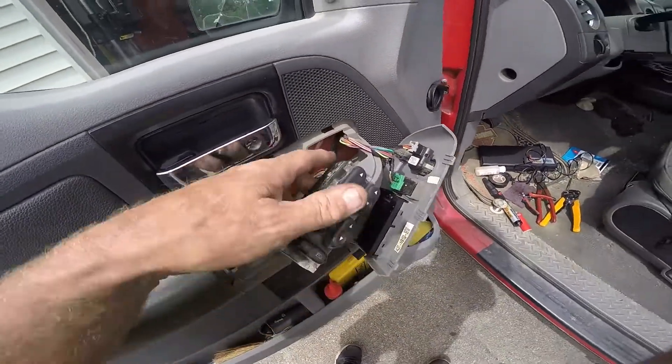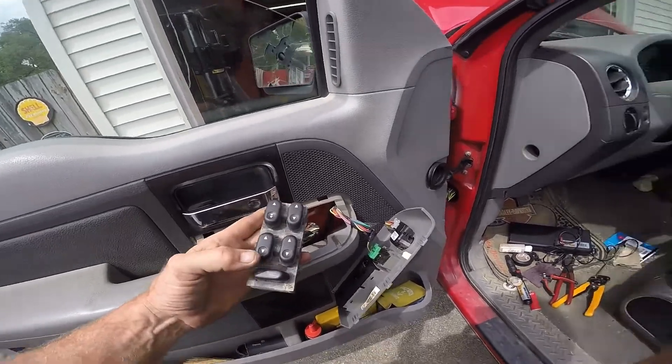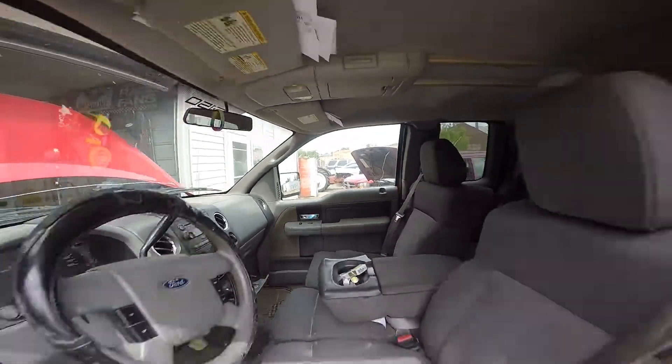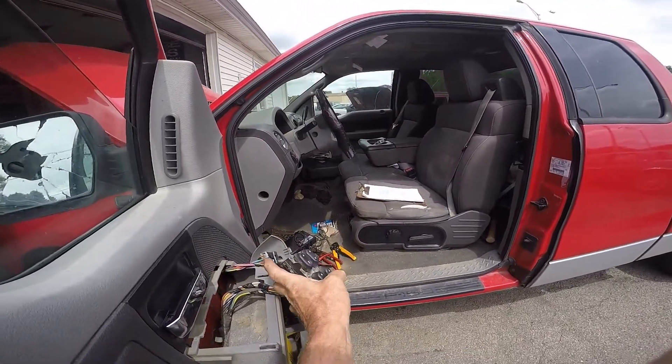I want to show you that — driver's works, that one works, that one works, and this one does not. You can see I'm hitting the switch — switch, nothing.